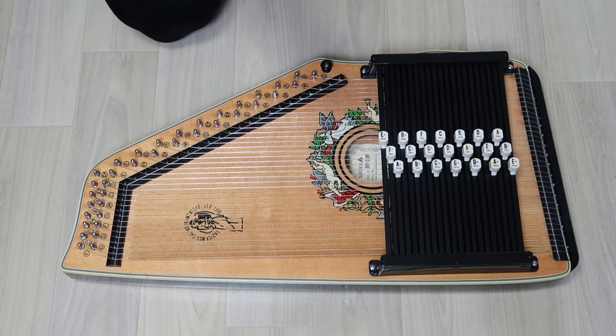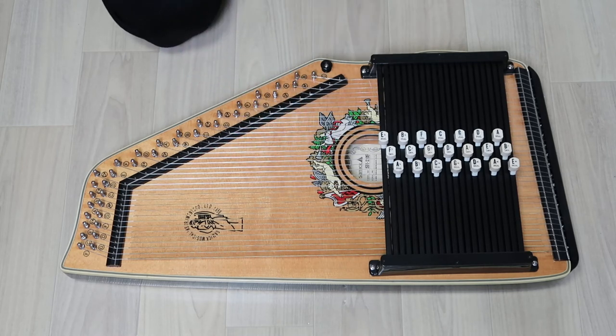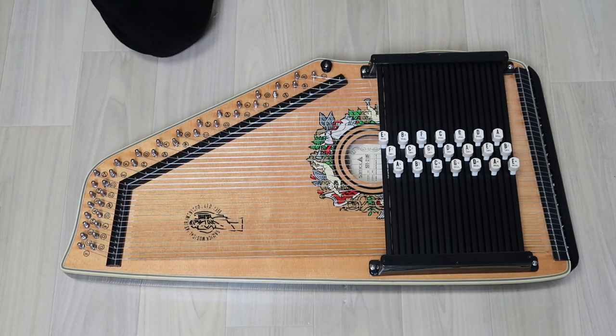It goes out of tune a little bit, I think. I'll add one of these wrenches so you can tune everything. So yeah, really nice one, this one. Thank you.